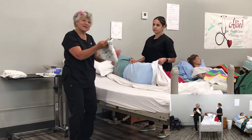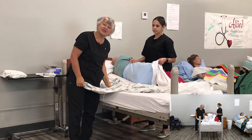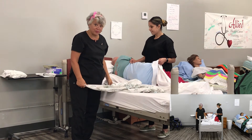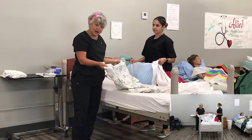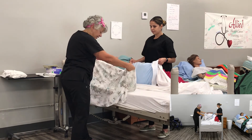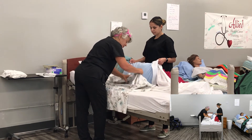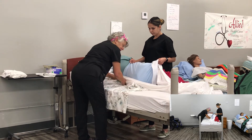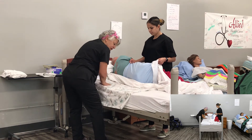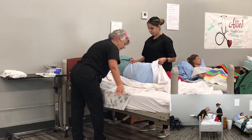Now I'm going to take a draw sheet. Last time I used the IC pad; this time I'm using a draw sheet. A draw sheet is just like a flat sheet — in fact, you can use a flat sheet folded in half. Otherwise, you can use a traditional draw sheet, which is about the size of a baby crib's top sheet. You want to leave enough on each side to grab hold of it when transferring, moving, or repositioning your client. I'm tucking this underneath as well, making sure I have no wrinkles and that I cover this important part of the body.